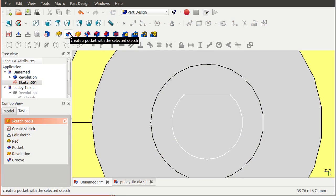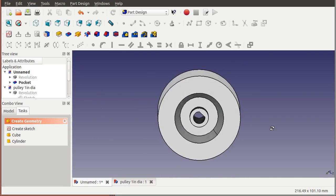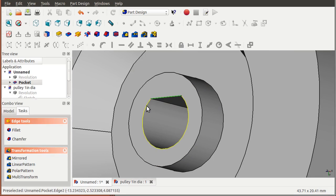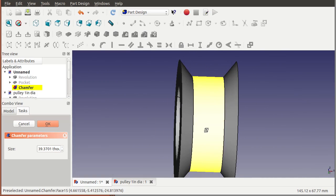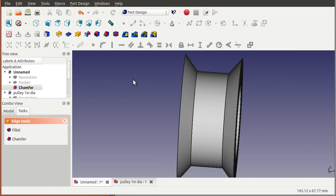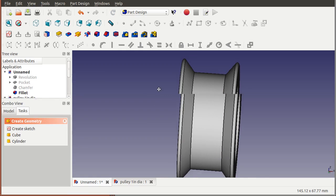We take this sketch and create a pocket - we want that pocket to go all the way through. Now if we look at our pulley, you can see we now have a pulley with a shaft hole all the way through. The last little feature we need to add is a chamfer on this one edge - pick these two edges and say I want this chamfer to a certain distance, which is going to enable us to shove this onto the shaft a little bit easier. We can also apply a chamfer to the sharp edge up here as well. So here's our pulley - it's looking pretty good, it's kind of beefy but that's fine.